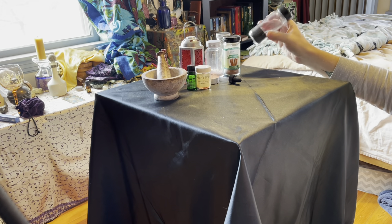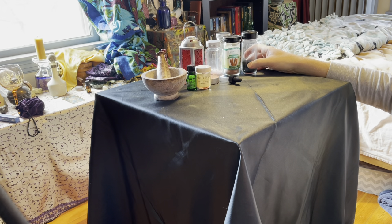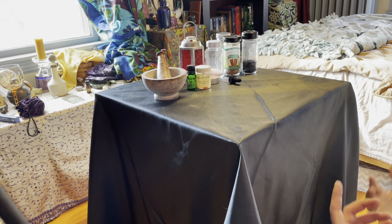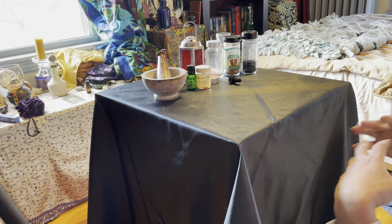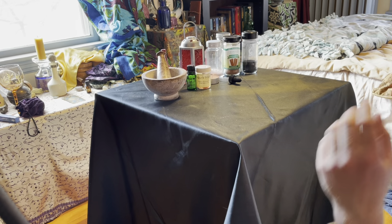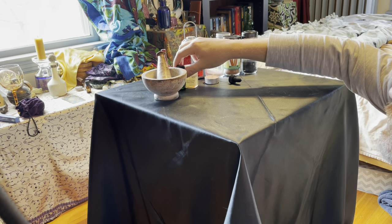The way I came about the charcoal is I just got it out of the fireplace and crushed it up. I would not recommend using the type of charcoal you buy in a bag for grilling, because it's already pre-treated, very flammable, probably not safe to work with, and could possibly be toxic.